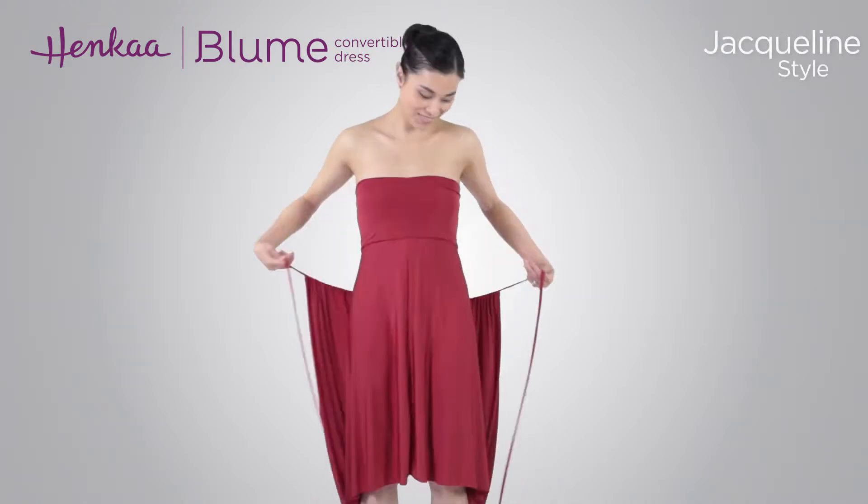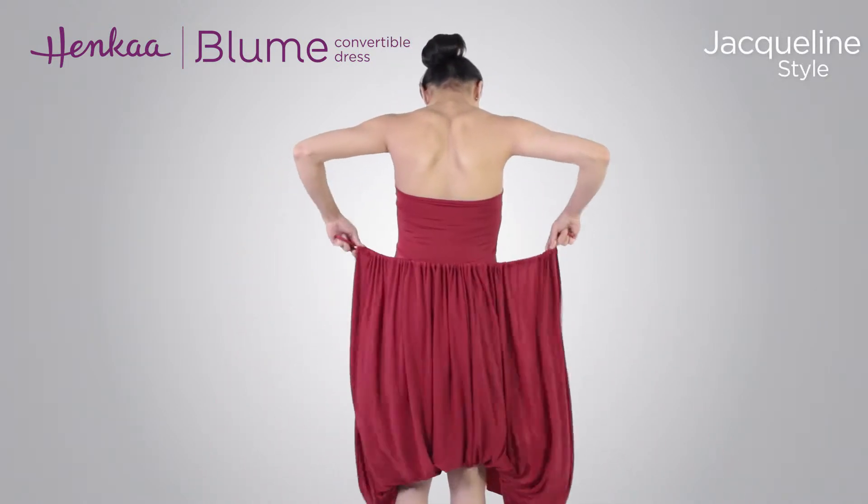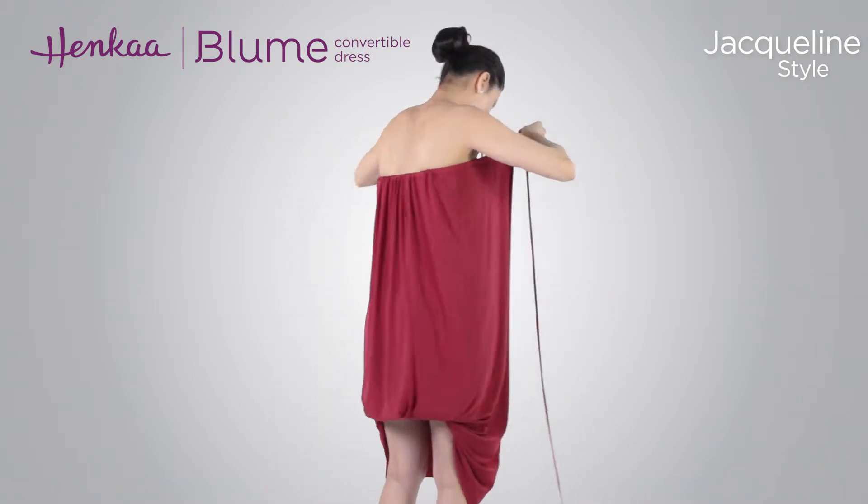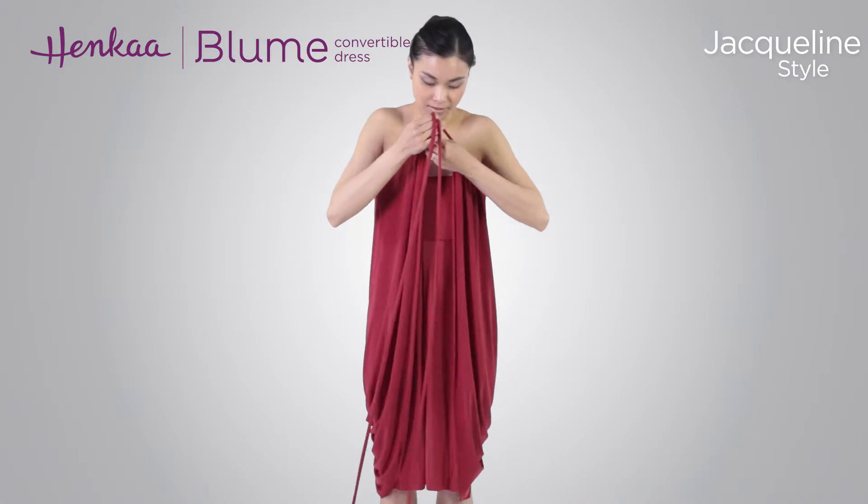Start by putting on the dress with the band of the skirt over the bust and the extended section at the back. Adjust the gathering of the dress on the drawstrings so that it sits nice and wide.